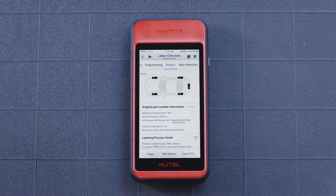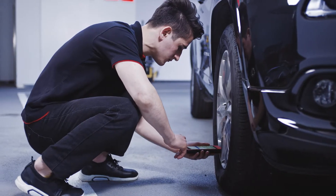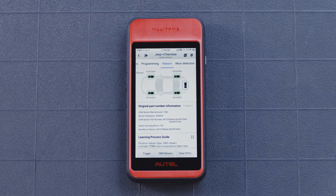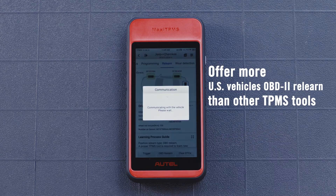Ensure all tires are inflated to the pressure listed on the vehicle placard. Beginning with the left front tire, use the ITS600 to trigger each sensor in the order displayed on screen. Tap the OBD2 ReLearn button on the bottom of the display.